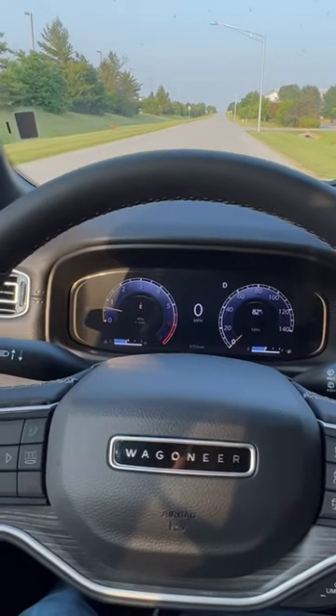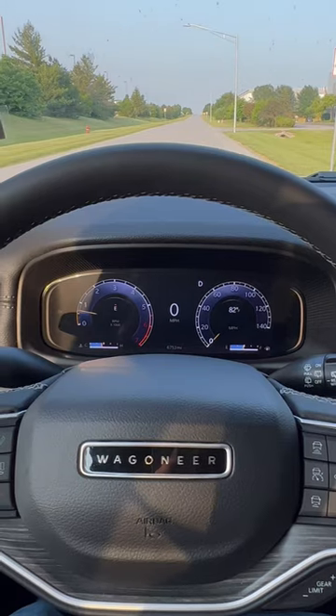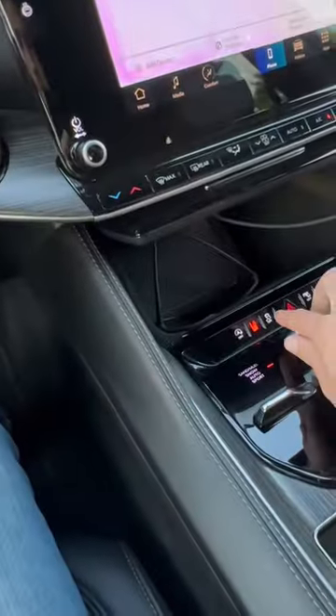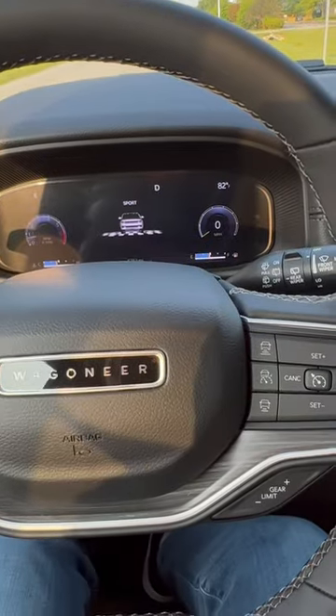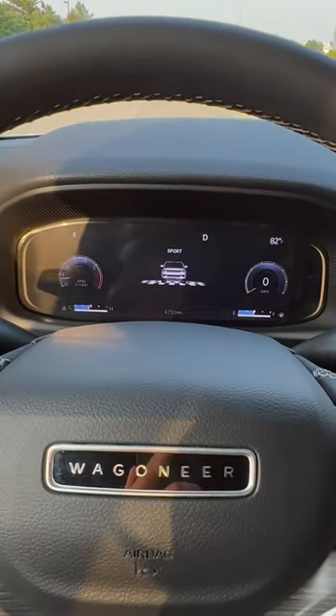All right guys, 2023 Jeep Wagoneer with the 3.0 Stellantis Twin Turbo Inline 6. We're going to do a 0-60 run, turn traction control off, put it in sport mode. We'll just do a non-boosted launch to start.